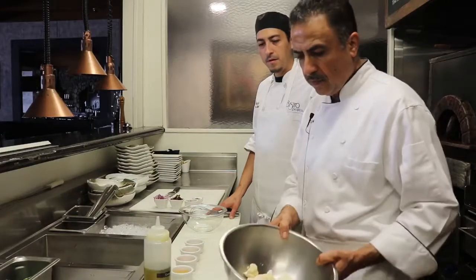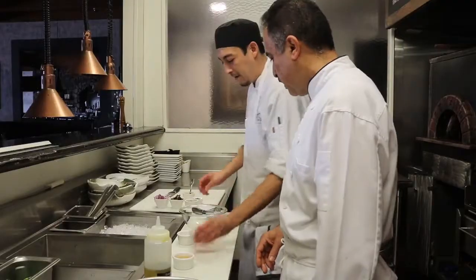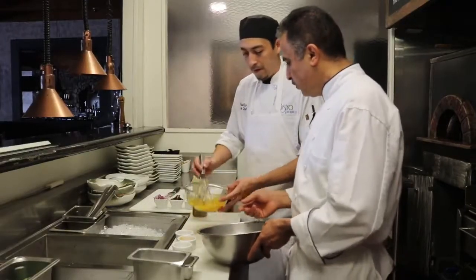So these are the ingredients: we have a nice cauliflower, shallots, honey, a teaspoon of turmeric powder, and champagne vinegar. Put everything in the mixing bowl so when you have this ready, you use this to marinate the cauliflower.